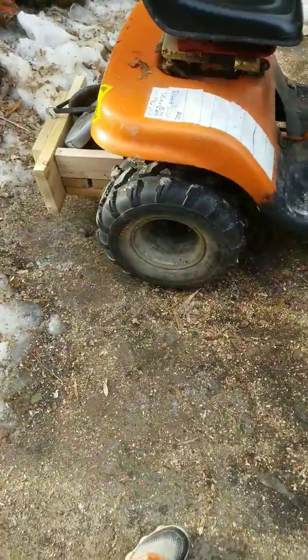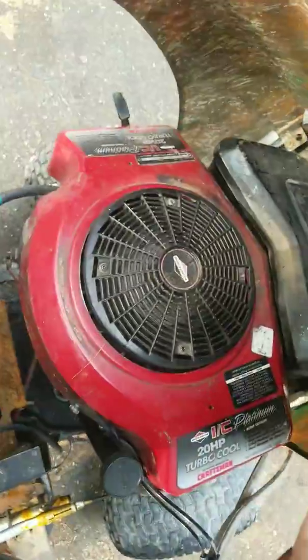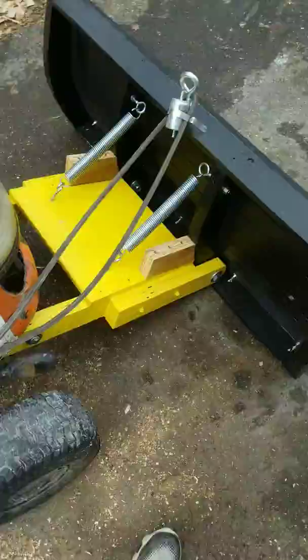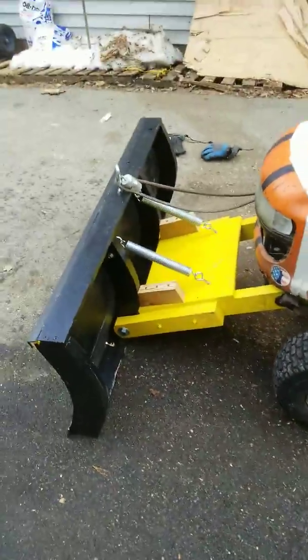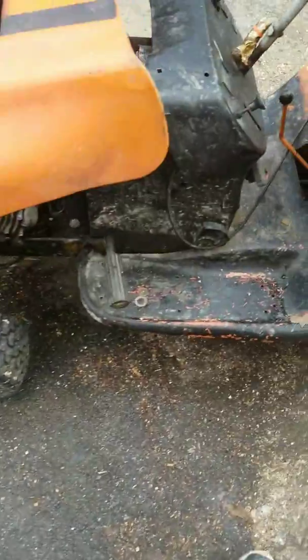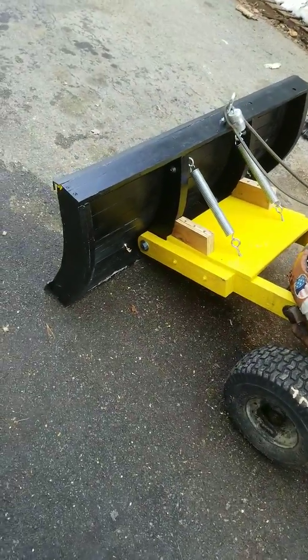The gas tank's huge, the engine's huge — twenty horse. Just replaced the head gasket on it, it's even better now. Got a small pulley in the back and four and a half inch in the front. Should be sick.